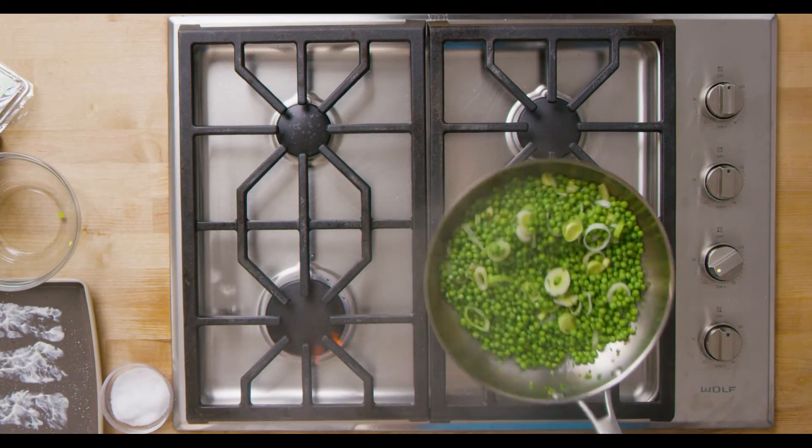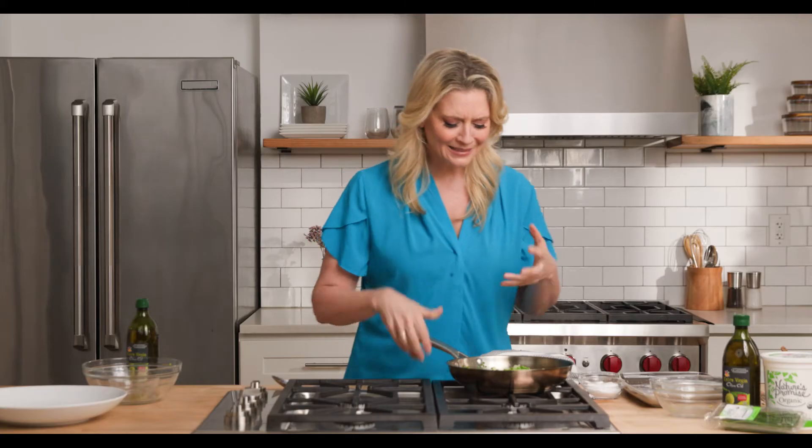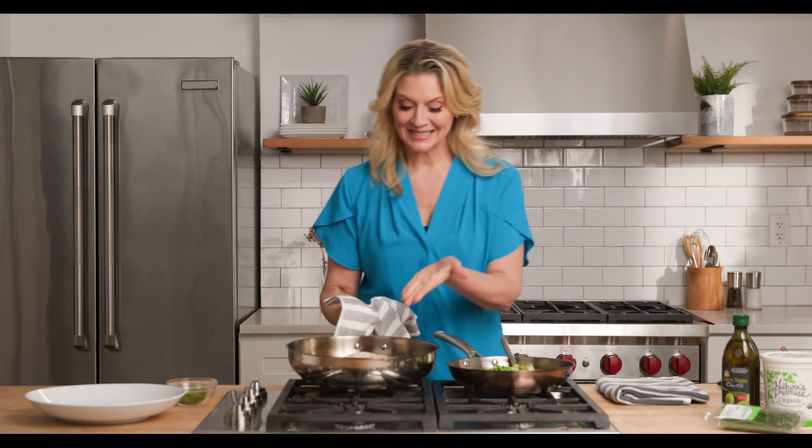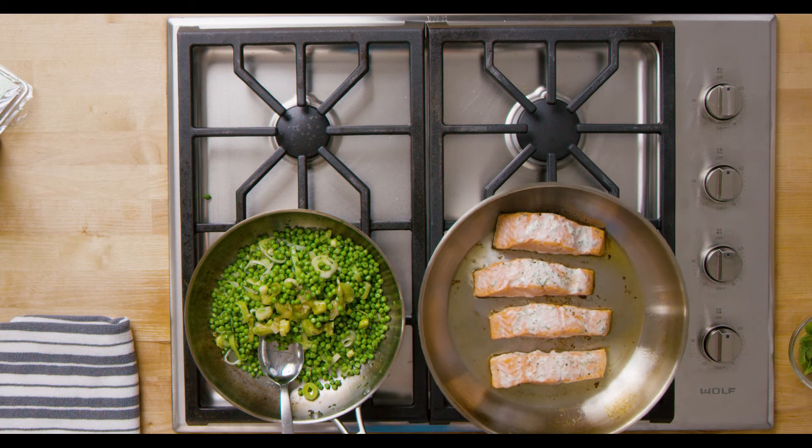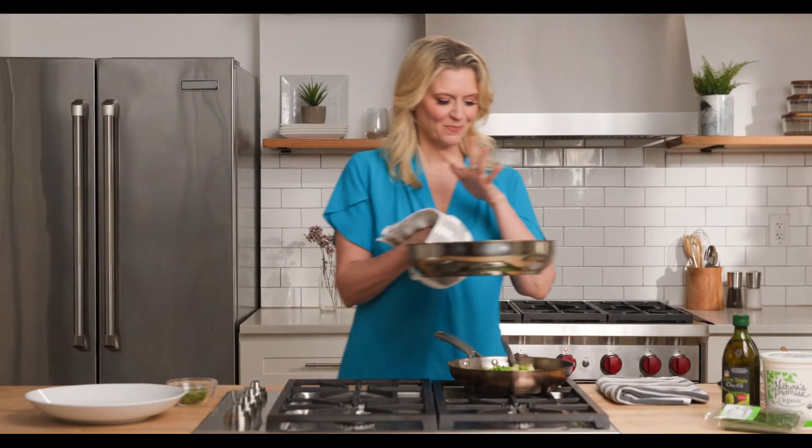It looks gorgeous. I can smell the leeks, I can smell the chives — a little different onion flavor, and just that pop of sharpness and freshness takes us over the top. I'm gonna wait for that salmon to cook and then we're gonna plate it. As you can see, I haven't moved it, I haven't touched it. It just cooked fully and the yogurt marinade looks perfect.